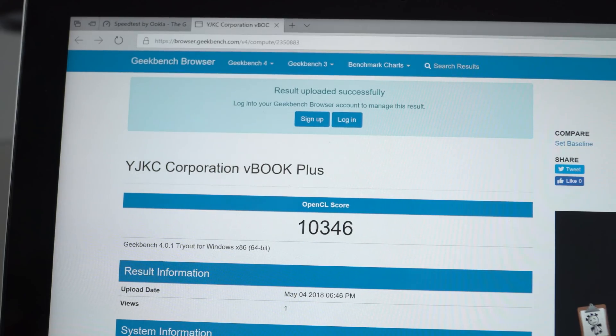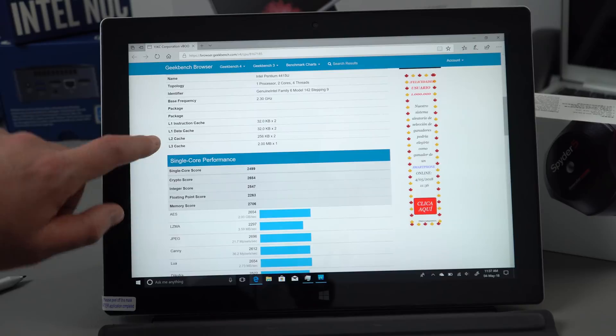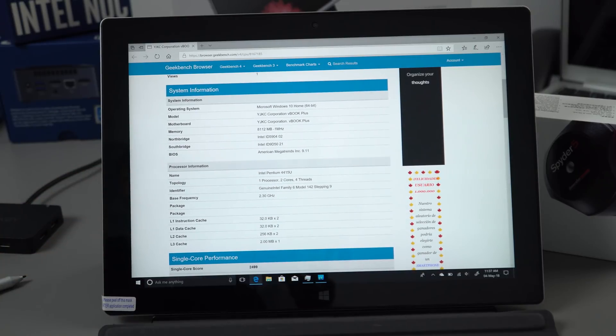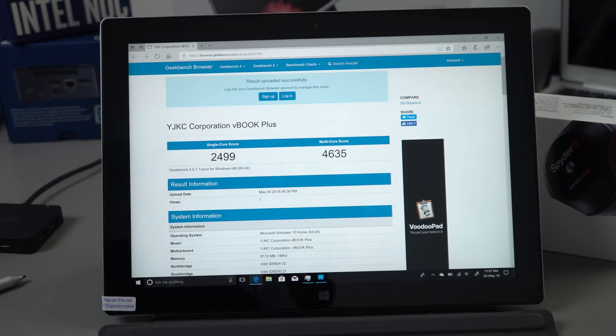The OpenCL score isn't wonderful compared to a dedicated GPU. The Apollo Lake N3450 scores around 7000, and this Intel HD 610 scores roughly 30 to 35 percent faster than the Apollo Lake's HD 500. The Geekbench score is decent for this chipset — dual core, four threads, similar to the Core M3 7Y30 — though the single-channel 1600 MHz RAM (which supports up to 1866 MHz) has likely pulled the score down by a few hundred points.